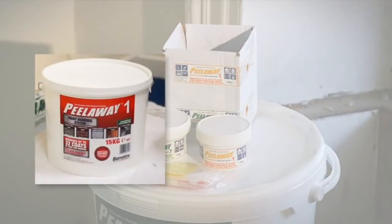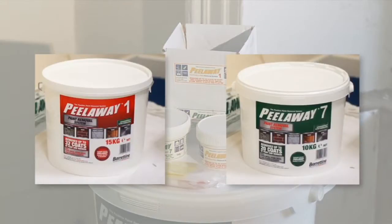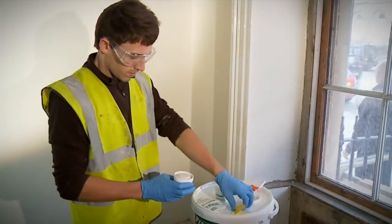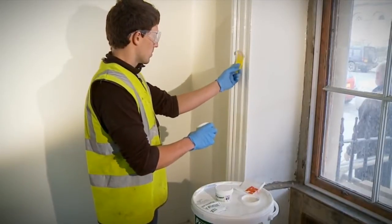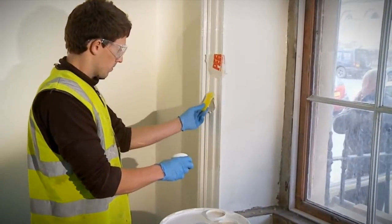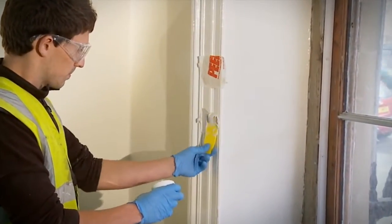Peel-A-Way 1 is intended to strip multiple layers of older oil and lead-based paints. New Safer Peel-A-Way 7 is for stripping multiple layers of modern oil and water-based paints. We cannot overstate the importance of carrying out test patches before progressing to a full paint stripping program. The test patches will also help you assess how thickly to apply and how long to leave the product before removal. If you have problems getting the test patches to work or have any other questions about your project, please contact us. Contact details are available at the end of this presentation.